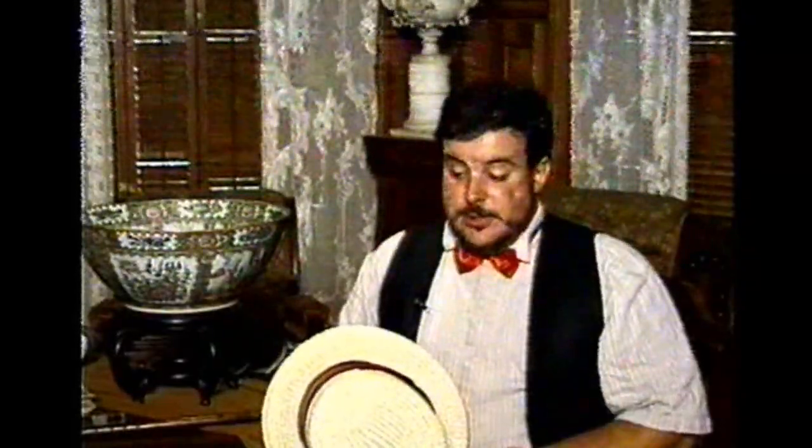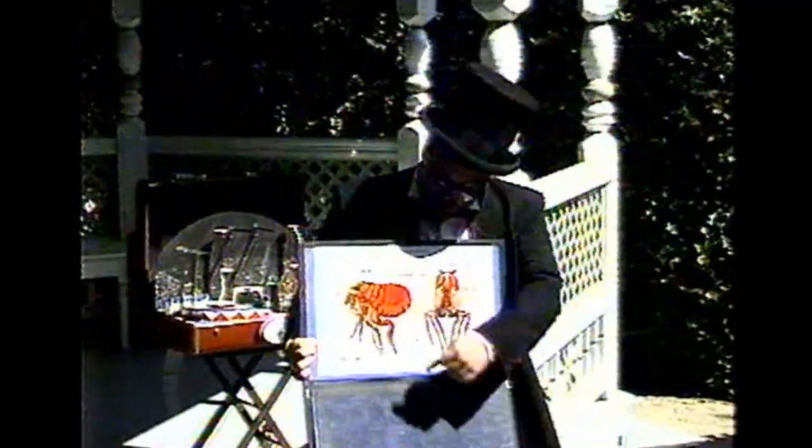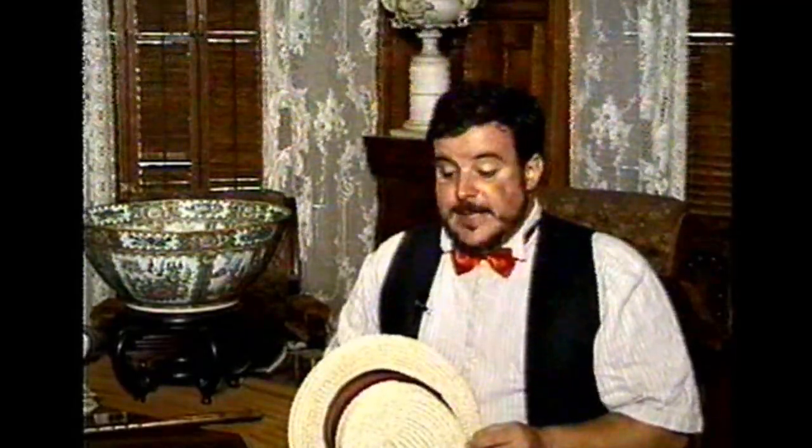The particular breed we use is Pulex irritans, or common household flea. These are the fleas that made life very difficult for the miners around the gold rush, and a lot of California history has been written about the biting qualities of the flea.